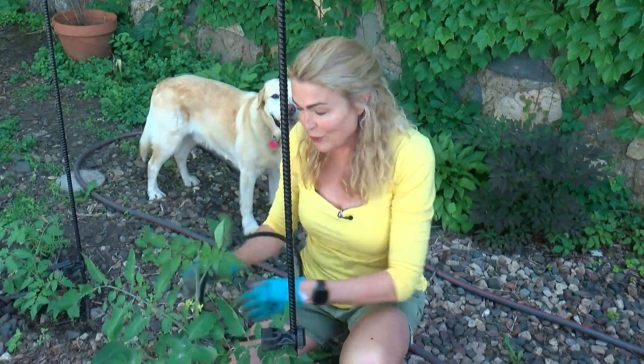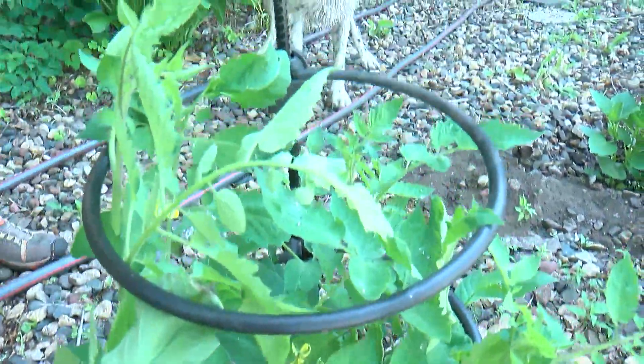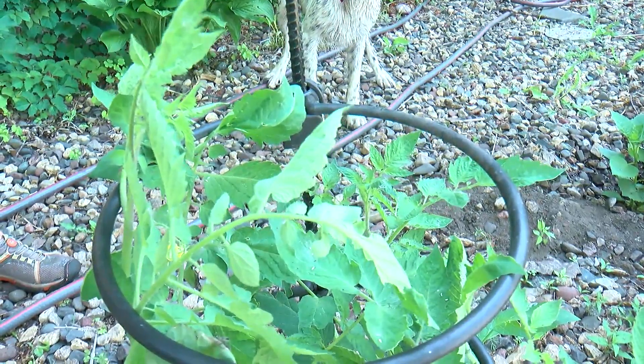Hopefully by now you planted your tomatoes. And remember, stake them early because once they start growing, if they get top heavy and the winds take off, they will literally snap the plant in half.